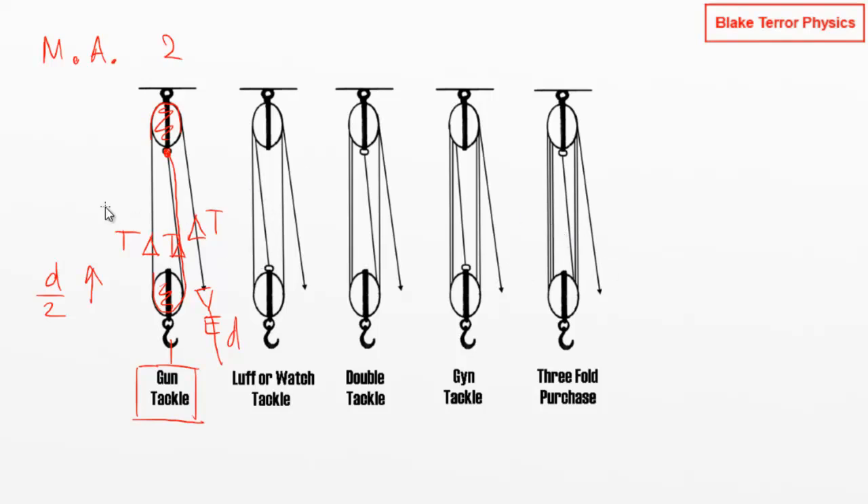In the next block and tackle systems we increase the number of times we wrap the rope around. In the watch tackle we've done one more loop on the top pulley and fixed the rope at the bottom, giving one, two, three — mechanical advantage of three. Double tackle gives one, two, three, four — mechanical advantage of four, then five, then six by the threefold purchase. It's very easy to work out mechanical advantage by just counting the number of strings attached to the movable part of the pulley system.